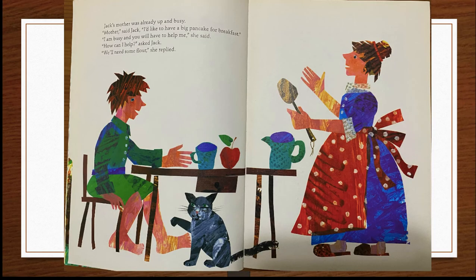Jack's mother was already up and busy. "Mother," said Jack, "I'd like to have a big pancake for breakfast." "I am busy, and you will have to help me," she said. "How can I help," asked Jack.